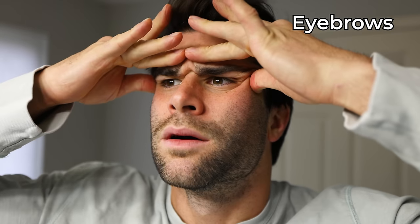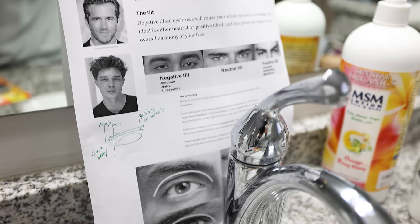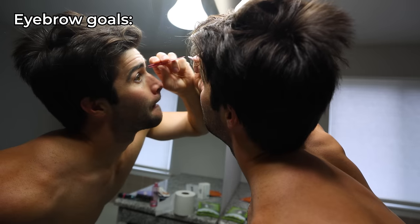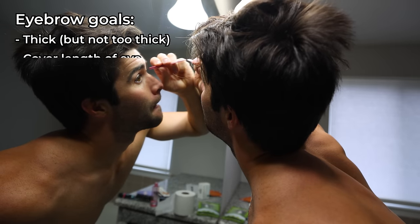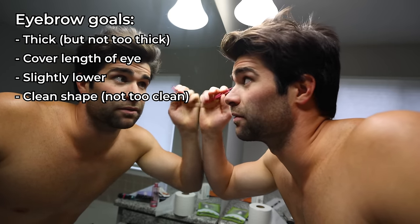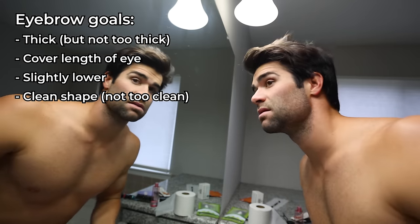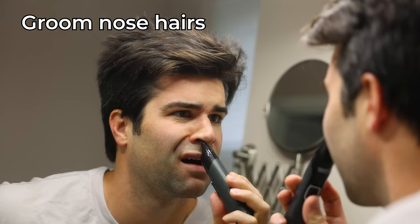Starting with the eyebrows, what I thought would be a simple task turned out to be quite the formula. Apparently you want your eyebrows to be thicker but not too thick, cover the length of the arch of the eye but not go too far, and for males it's ideal for them to be slightly lower. If you have the extra eyebrow to bring them lower, that would be ideal, and you do want them to be overall shaped somewhat cleanly. Cleaning up the eyebrow above and below is actually quite uncomfortable. In addition to cleaning up these hairs, I cleaned up my nose hairs using a basic nose hair trimmer — personally, it made quite the difference.